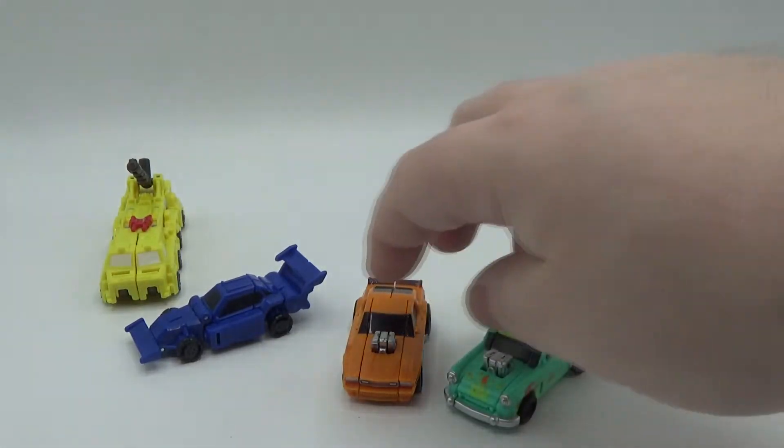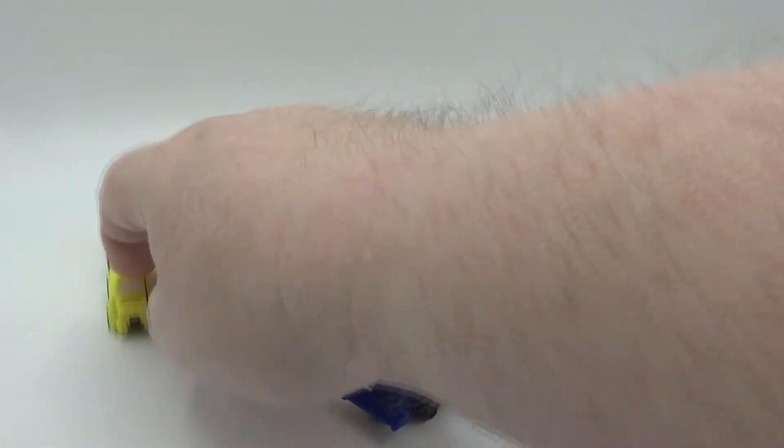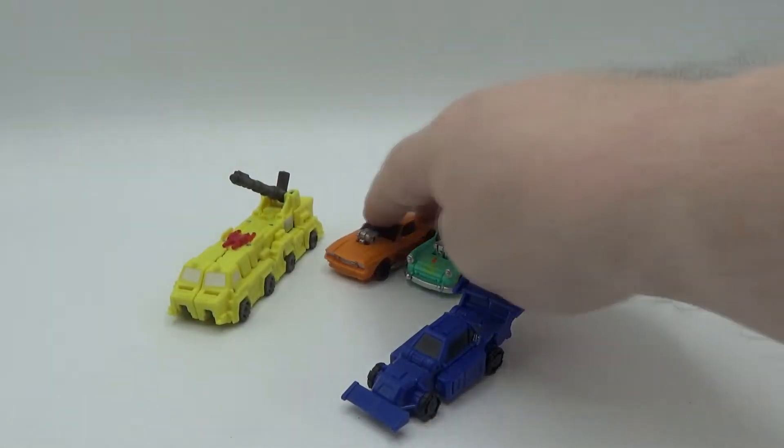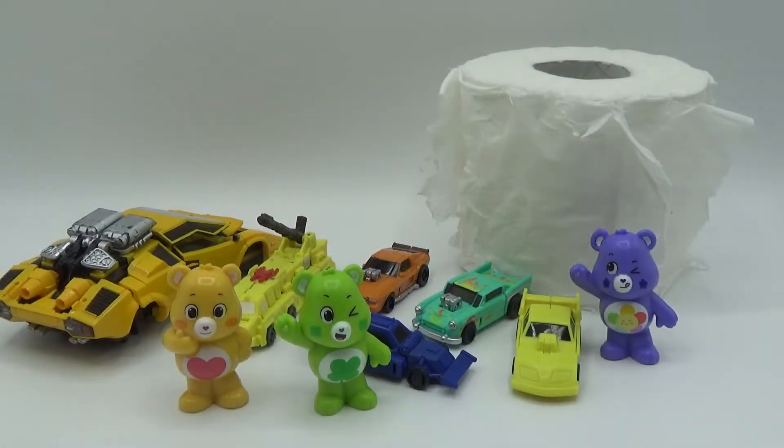I really wish they would reissue some M.A.S.K. — that'd be so cool. So there you go, there they are in their alt modes. Not much to talk about, but there you go. Crappagonics, crappy toilet paper, and Care Bears for scale.